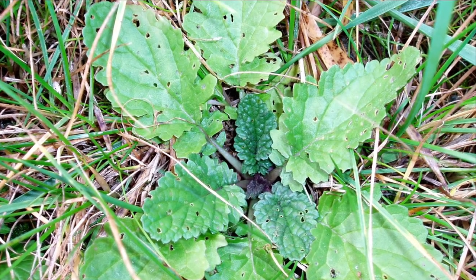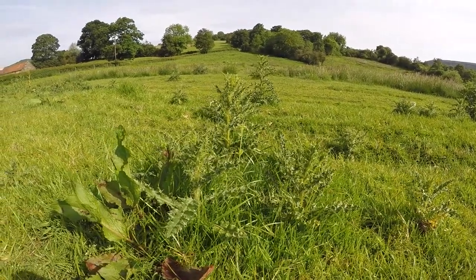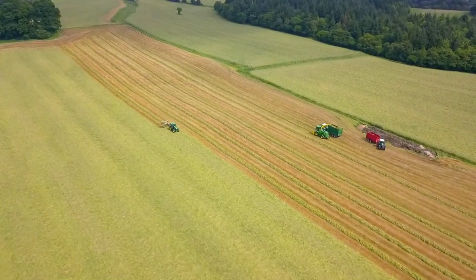Full rate is 3.5 litres and is required when targeting ragwort at a small rosette stage. Key broadleaf weeds such as docks, thistles and nettles can reduce productivity by up to 10% and impact quality of silage. Thrust is also approved for use through a knapsack, which can be particularly useful when controlling ragwort.